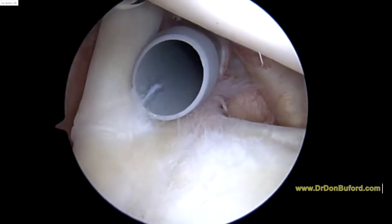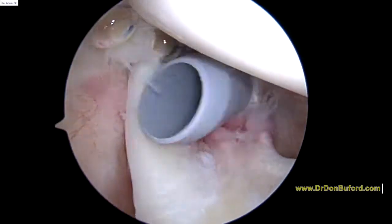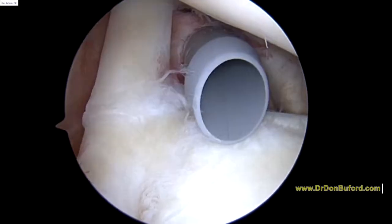Hey, it's Dr. Buefer. We're just getting started on the right shoulder. We're looking in from the back to the front. Everything you see is magnified 30 or 40 times on the screen. We're just getting our first look inside.